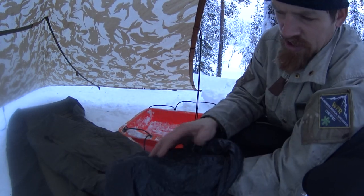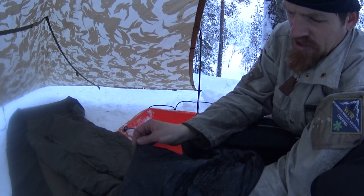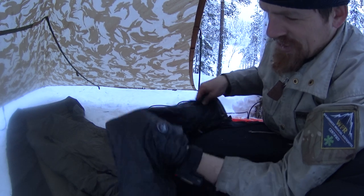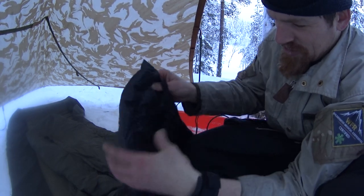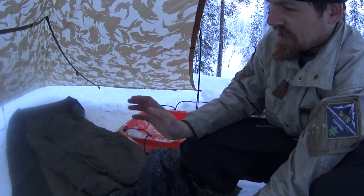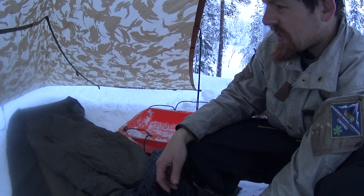The green kilt and the three-season bag attach to this down one made by Yeti, which I bought when I was working in a hiking store. It's really thin and doesn't have much down left, but this combination of three layers gets me toasty down to minus 35 easily.